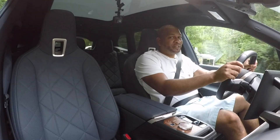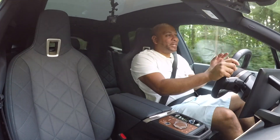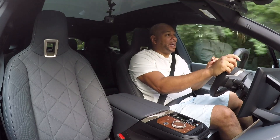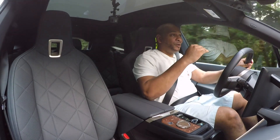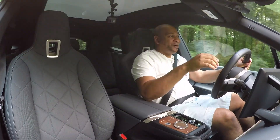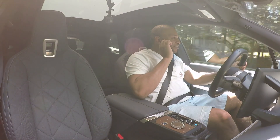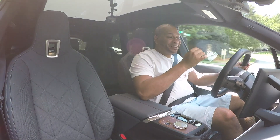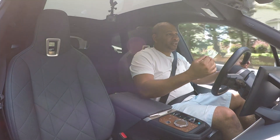We have the BMW iX M60 out on the street. The first thing I noticed when driving this car is how remarkably quiet it is — they probably put a ton of sound insulation in here. But to take it another step further, I don't notice that annoying electric whirring sound that all the other EVs seem to make. It's just quiet, even on throttle. I'm struggling to hear anything whatsoever, and you guys can probably tell how quiet it is by the sound of my voice in here — how well insulated it is.